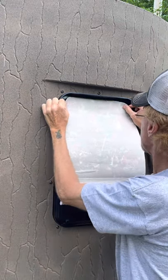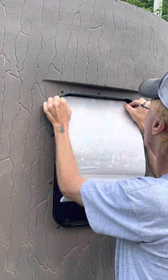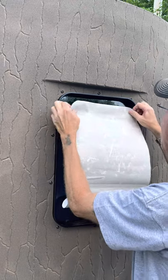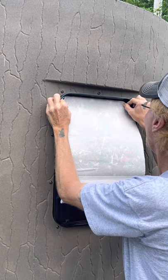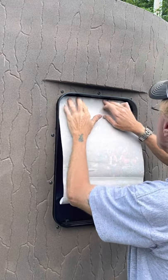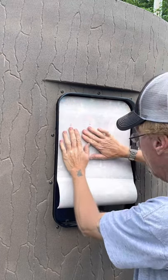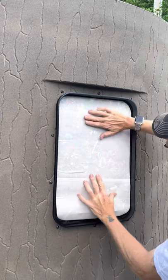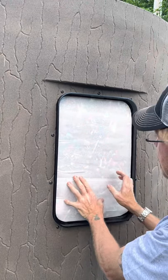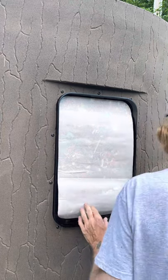Then we go up to the window and try to get it level and centered. Sometimes you get lucky, sometimes you have to move it — I can see that's way off. So I bring it all the way down with my hand, which gives you a good idea of how much distance you have on each side and how centered it is. By looking at this, I think we need to go just a little bit to the left.